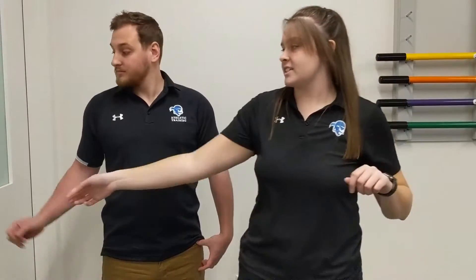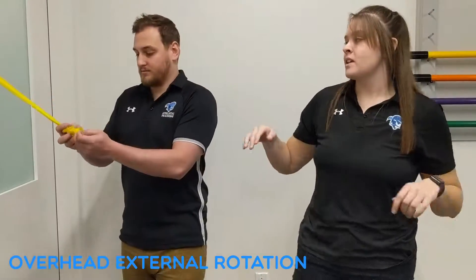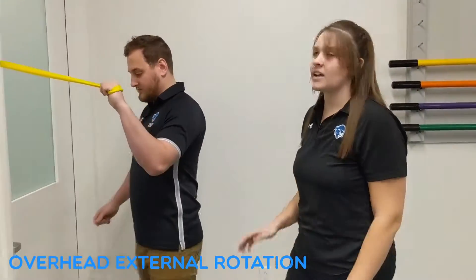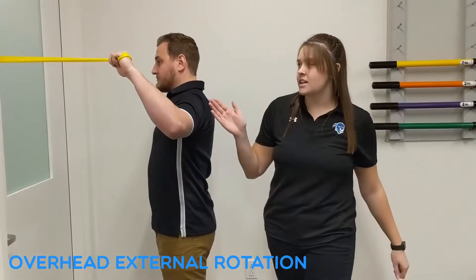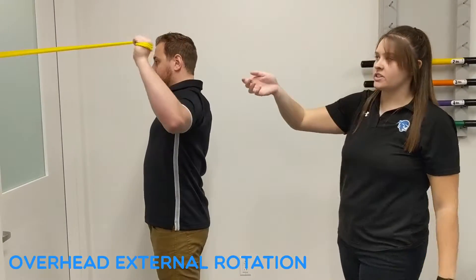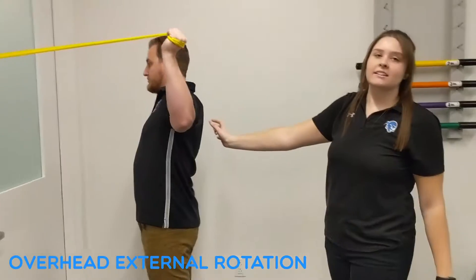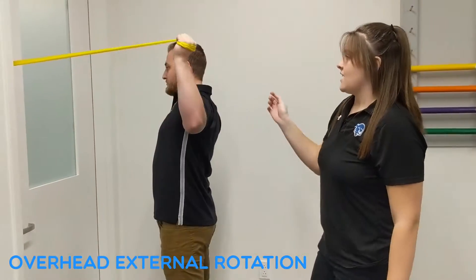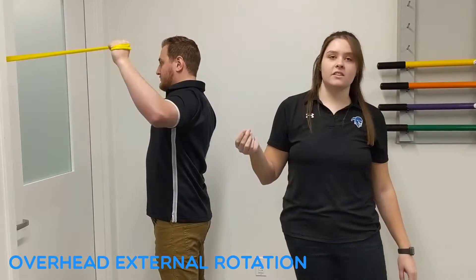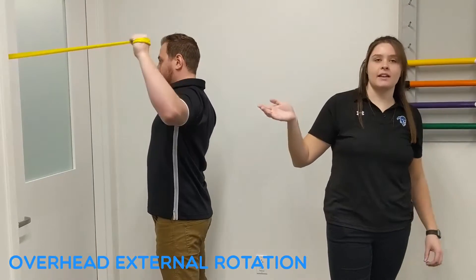The last exercise we're going to be showing you is a functional exercise. This one's especially good for overhead athletes. We have a resistance band tied in a knot and placed in a doorway. I'm going to instruct Mike to put his hand through the band and bring his arm into 90 degrees abduction and 90 degrees external rotation. He's going to bring his arm back, retracting the scaps, and perform 3 sets of 10. To make this harder, you can change the resistance band to a heavier one.